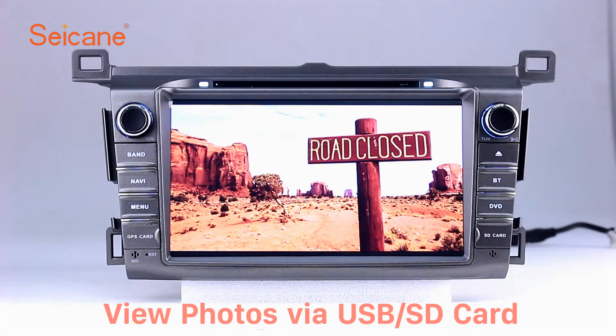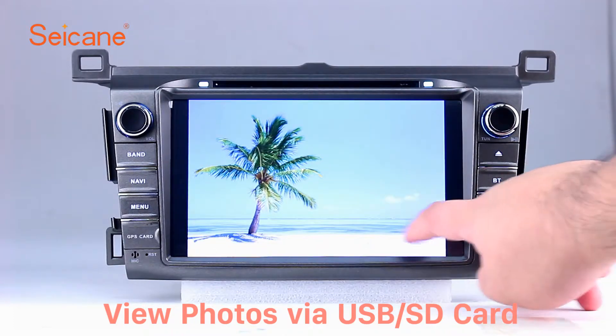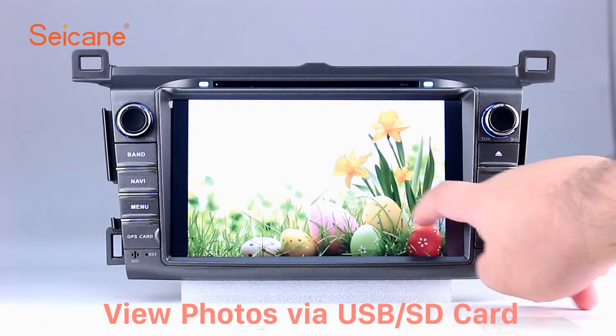Back to the main menu and enter the photo interface. Select photos from the SD card, and you can view photos by sliding your fingers on the screen. You can zoom in and out of pictures through 5-point touch screen operation freely.